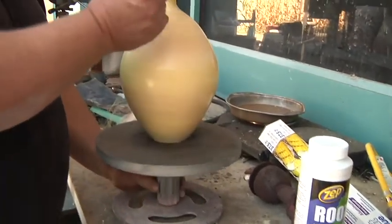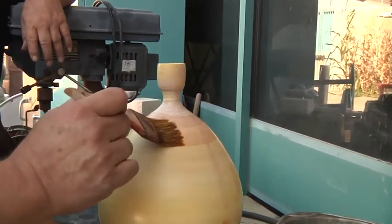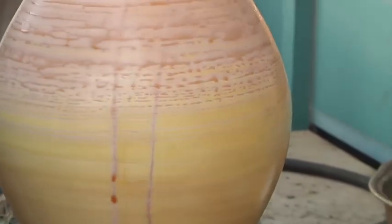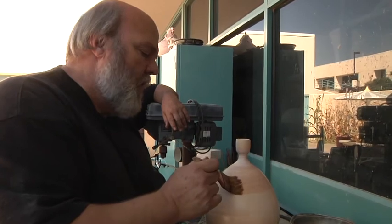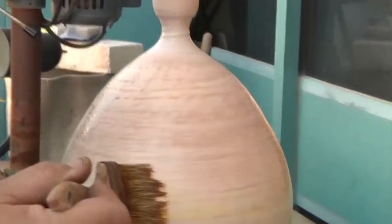This pot you can see how the chemicals are beading up — it has been terra-sigillata'd. Now I'm going to come back with the cobalt sulfate. I like mine to be a little bit bluer, so I'm going to make sure I get more of the cobalt on than I did of the potassium dichromate. It just depends on the saturation level — that determines how blue or how green it's going to be.